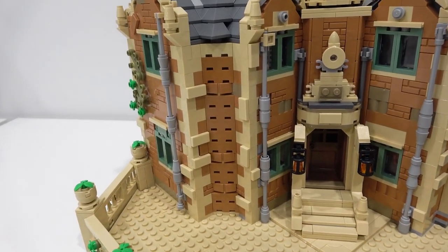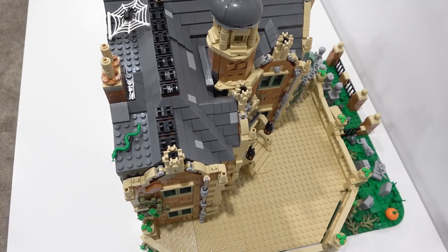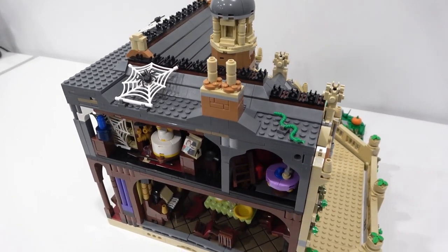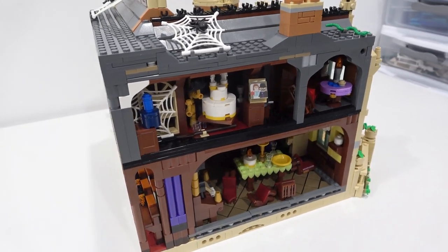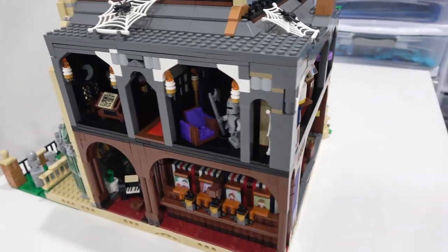The building also has these drain pipes that add a nice accent to it as well. It does look good from all angles and would look really good integrated into a city or just on a shelf. It is modular, so the floors will come apart. It does have an open back and it's loaded full of details. Let's have a look at all of those details.